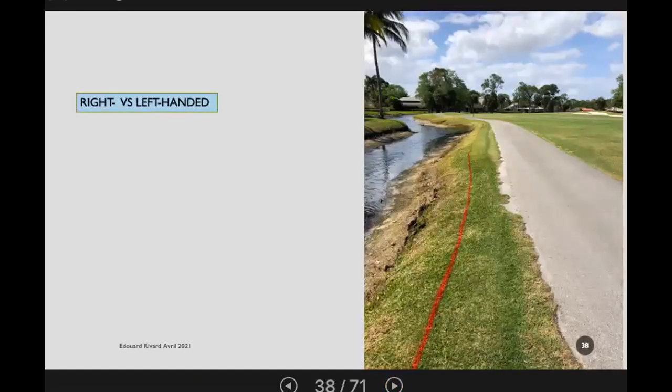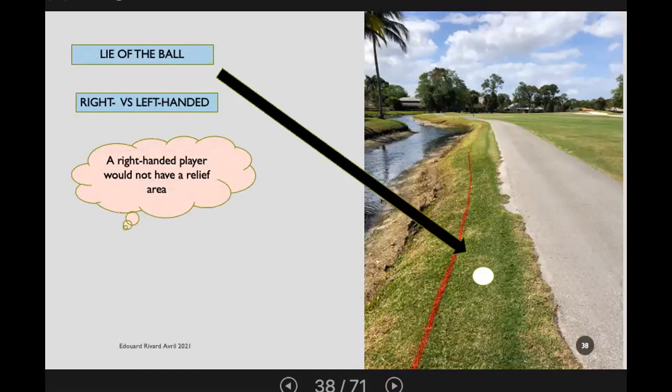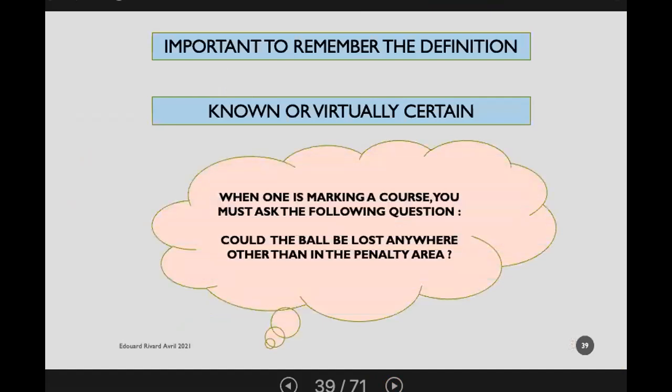Right-handed versus left-handed players in a penalty area: a right-handed player might not have a relief area because of where the cart path is in relation to the line, while a left-handed player would be able to claim relief because of the cart path. A right-handed player might try to argue they'd use a left-handed stroke to gain relief. To avoid these situations, it would be more practical to put the red line up at the edge of the cart path, giving equity to both players and a similar relief area.